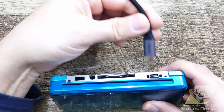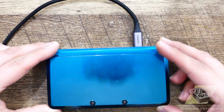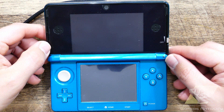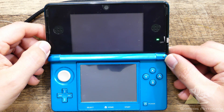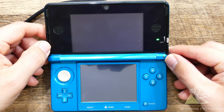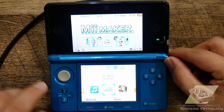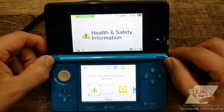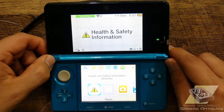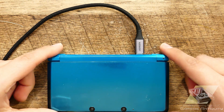Moment of truth. The charge light is on. Good. It turns on and shows that it's charging. Excellent. With that, there's only a few left in the DS family to show off. So till then, take care. Bye-bye.